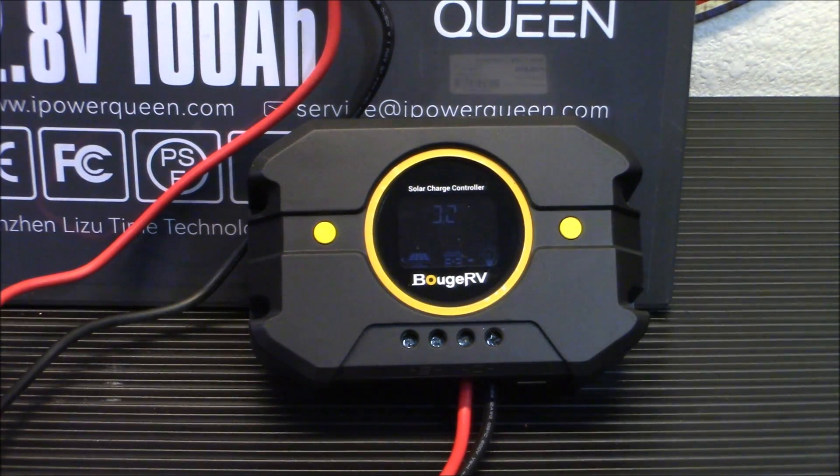Home backup systems can run your freezers, your fridges, bigger stuff for a longer period of time. You can also put bigger panels on them. In my case I have 200 watts going into one and another 100 into the other. They're not huge and they're not going to charge overnight, but at least there's something bigger than a smaller power station. So that's why it's important to start thinking about building your own solar backup system.